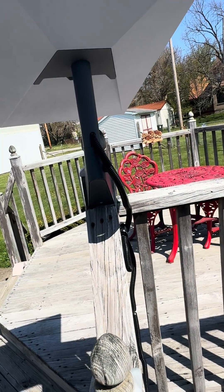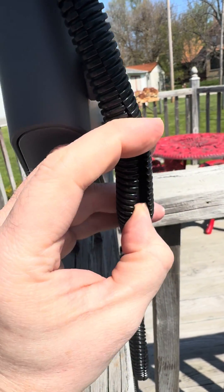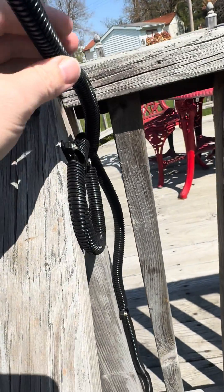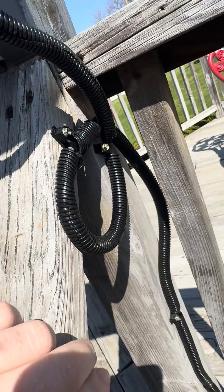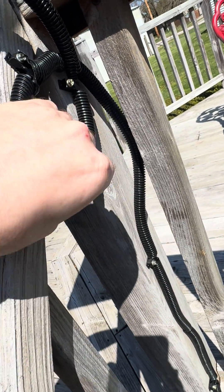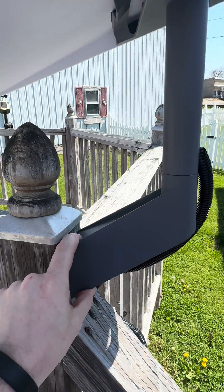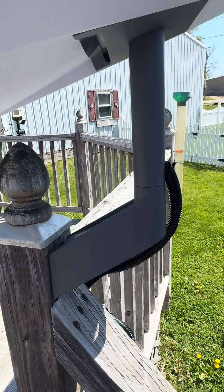I went ahead and put some cable protection on here to keep the cable out of the sun as much as I could, and did a drip loop so that when rain builds up on it, it will drip here instead of staying inside these little receivers. This is your standard wall mount.